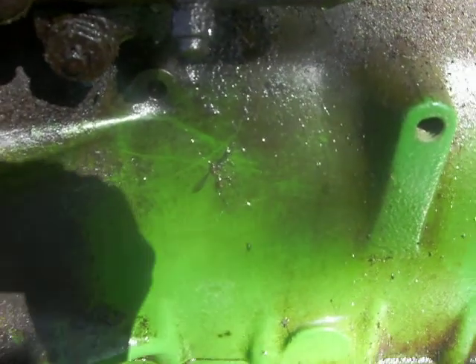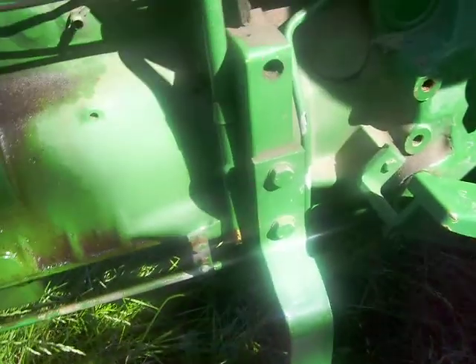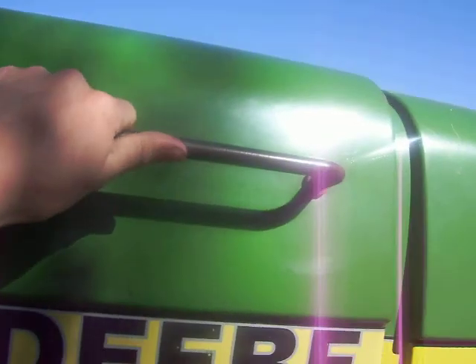I don't know — yeah, see that? That mosquito got stuck, it got drenched in the diesel. It's kind of funny. But this step is only on this side, it's not on the other side, and there's handles on this side.